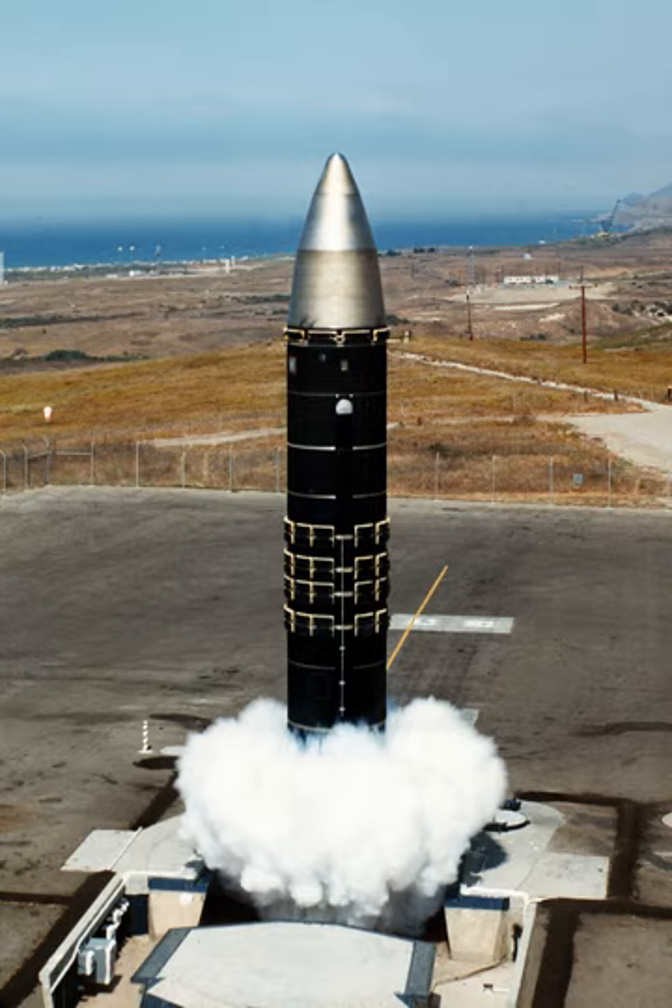The United States Air Force was the only operator of the Peacekeeper, specifically the 400th Strategic Missile Squadron at Francis E. Warren AFB, Wyoming. Airborne Missileers operating the Common Airborne Launch Control System onboard Airborne Launch Control Center aircraft provided a survivable capability to remotely control and launch the Peacekeeper ICBM in the event the underground launch control centers were unable to do so. Orbital Sciences will use the Minotaur IV civilian launch platform version of the rocket.